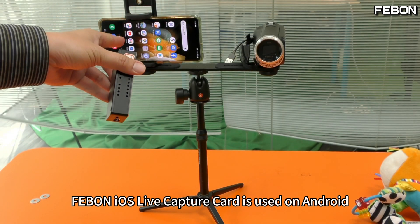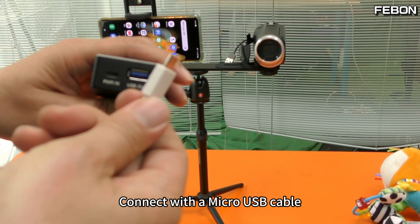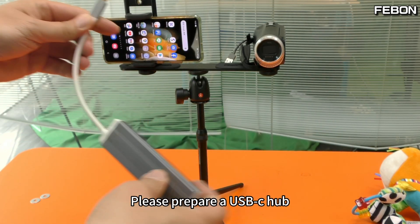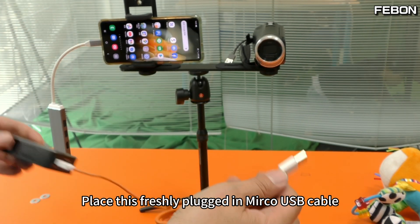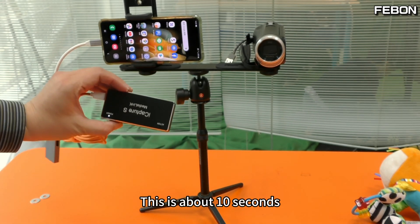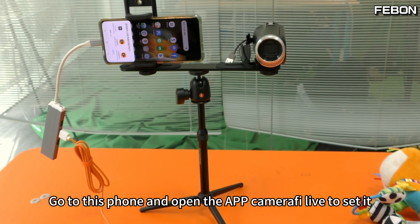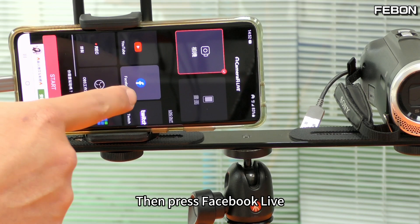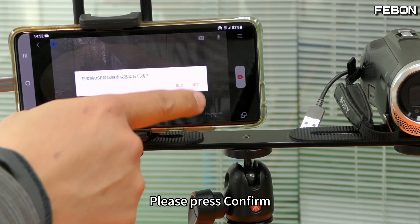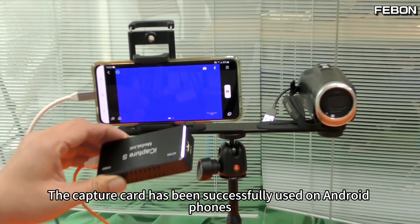The iOS live capture card can also be used on Android. Do not connect the USB port — just use the micro USB port and connect with a micro USB cable. Please also prepare a USB-C hub and connect it to your Android phone. Place the micro USB cable into the USB-C hub. Wait about 10 seconds, then go to the phone and open the app 'Camera Off the Live' to set it up. Press Facebook Live, then press confirm. You will see a blue video — the blue picture indicates the capture card has been successfully used on Android phones.